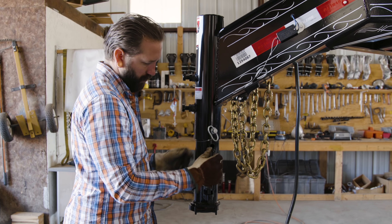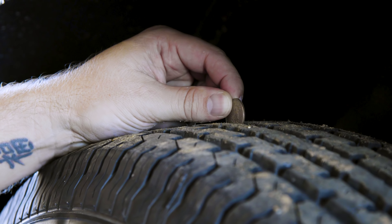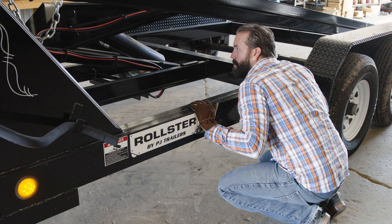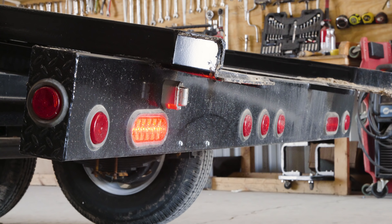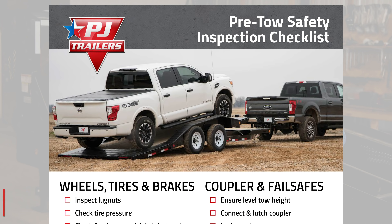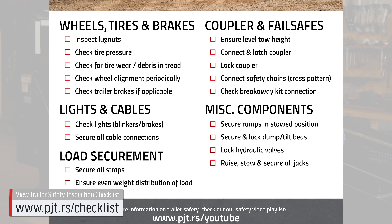Before getting into more immersive maintenance, do a quick visual inspection of the coupler, safety chains, tires, wheels and axles, Rollster frame, and the brake lights. Ensure that these are in working order each time before you operate the trailer. We have additional safety videos and a handy PDF checklist that can further walk you through the basics of a quick pre-haul inspection.